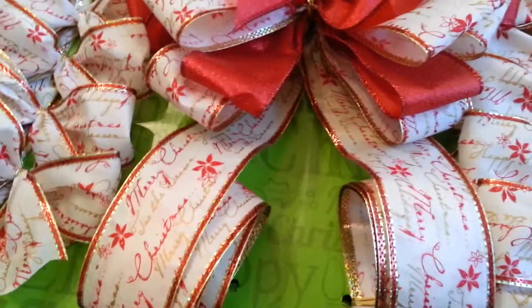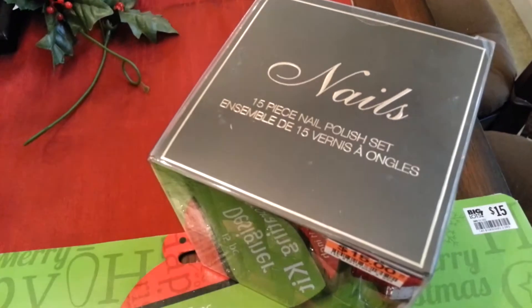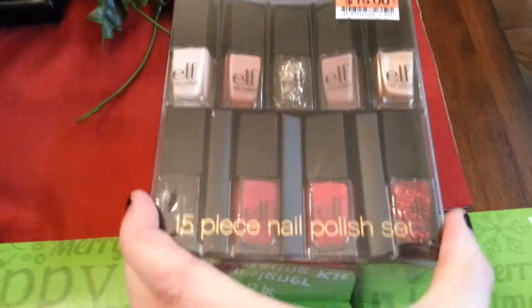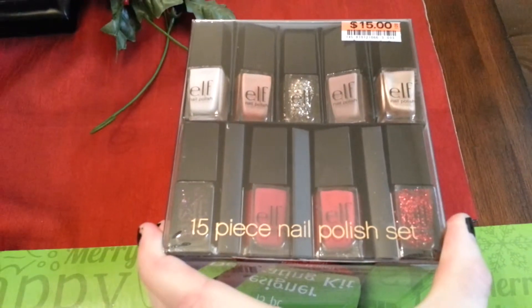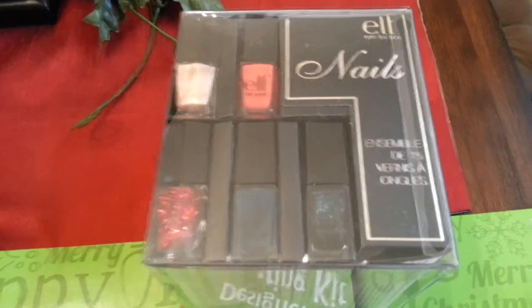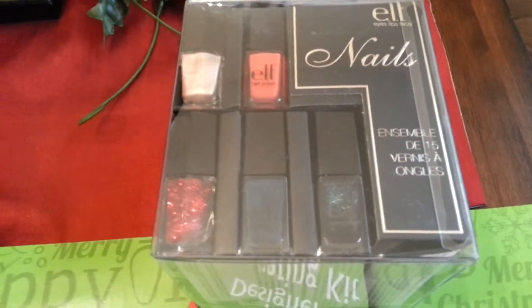Regular $15, I paid $10.50. And the last thing that I got was this — it's the 15-piece nail polish set by e.l.f. Here's some of the colors that you get. This was regular $15 and I paid $11.25.